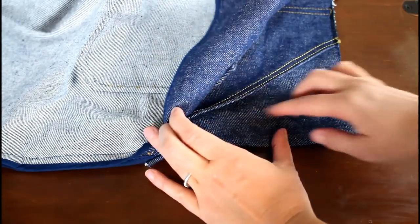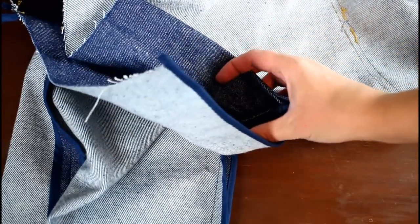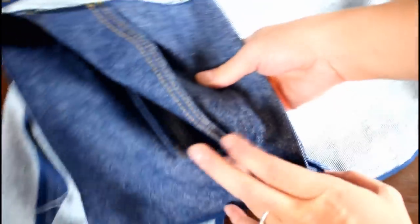Unfortunately I forgot to trim down the seam allowances, which caused trouble with the buttonholes later. I also sort of forgot to serge the bottom edge of the front facing. At this point it was pretty late at night and I was trying to rush to get the jeans finished, so I kept forgetting little details. I really don't recommend rushing on a big project like this — looking back I should have just quit for the night and picked up the next day, but I was so focused on finishing that I skipped over details I should have paid more attention to.